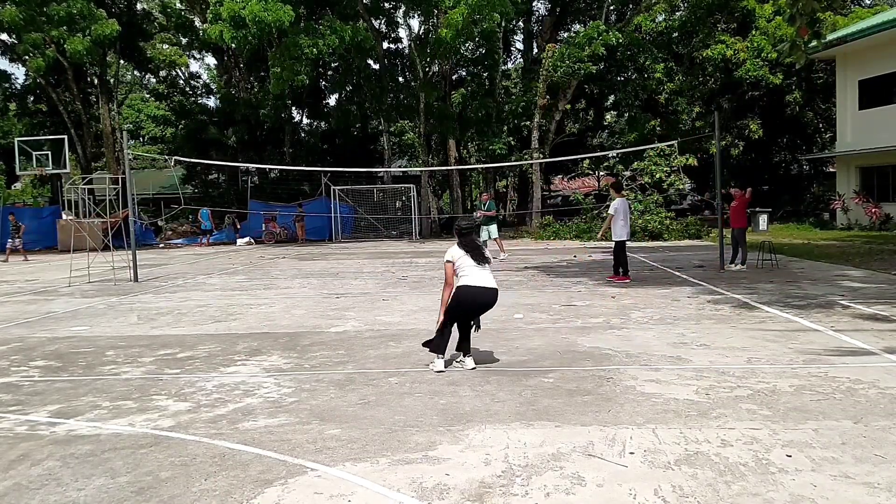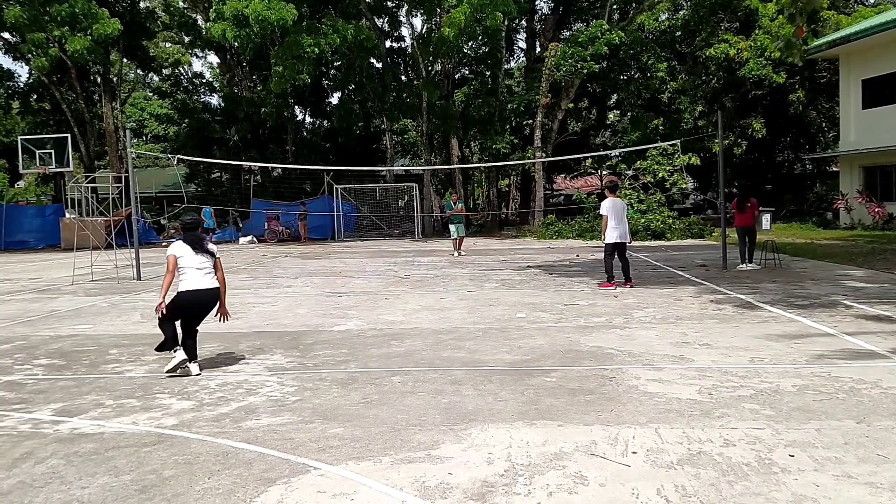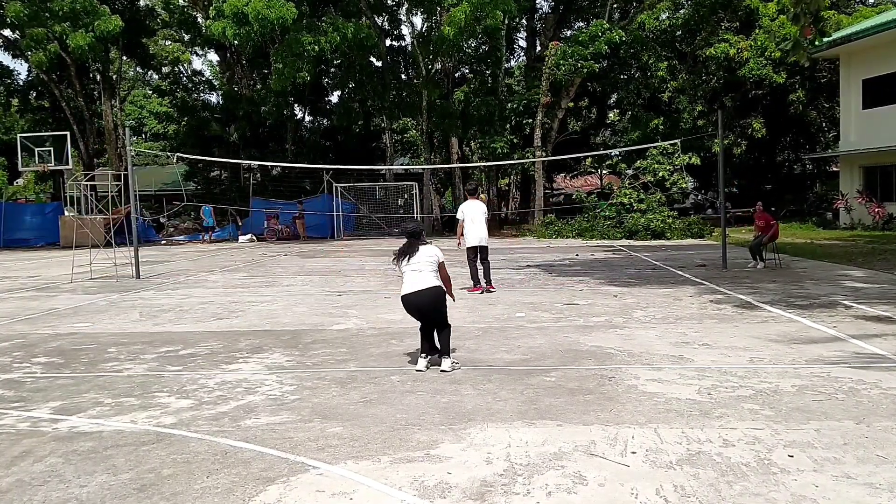Blocking in volleyball is a defensive play accomplished by one, two, or three front row players jumping and pressing their arms over the net in an effort to block the opposing attack.